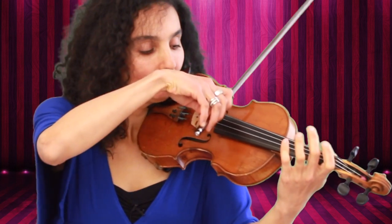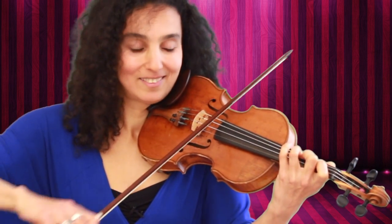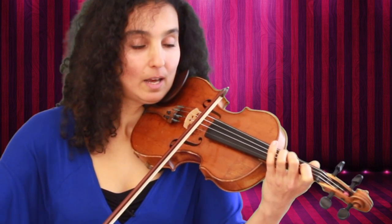We're going to start on the open G string. Then comes the first finger on the G string, then second, then third finger. Next is the open D string, then first finger on the D string, second finger on the D string, and third.